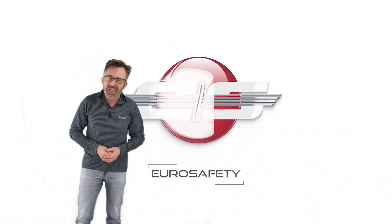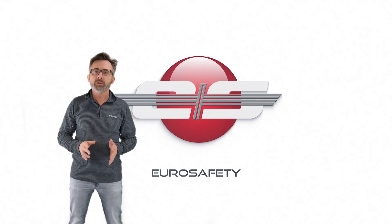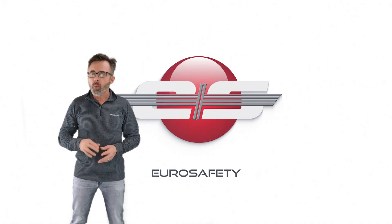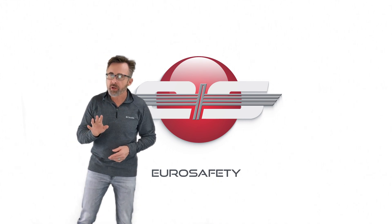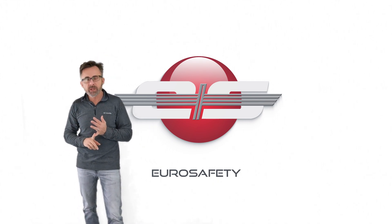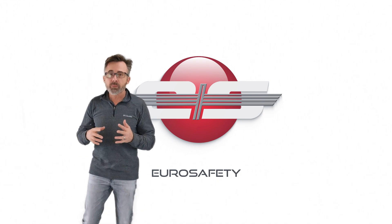Hi, this is Glenn White with EuroSafety. In today's tutorial, I'd like to go over the auto-rotational RPM check. At one point or another, you'll probably be tasked to go make sure that the auto-rotational RPM on your AS350, EC130, or AS355 is set properly.